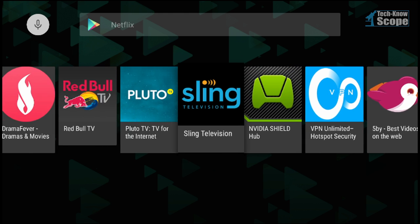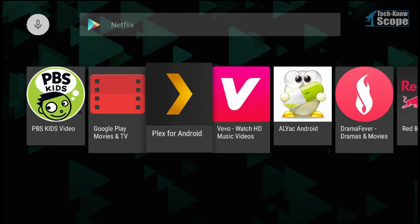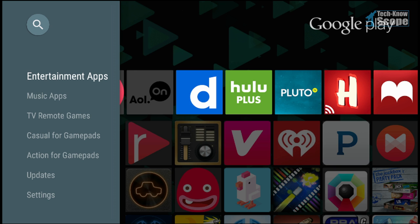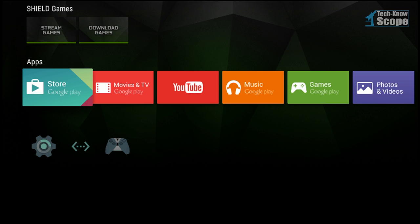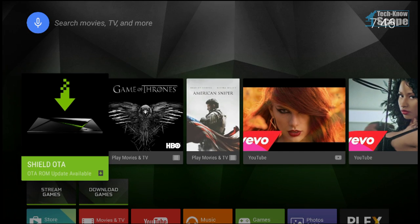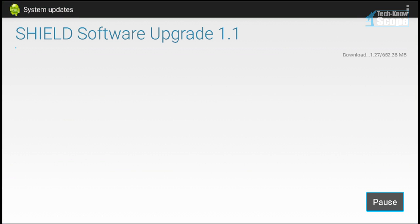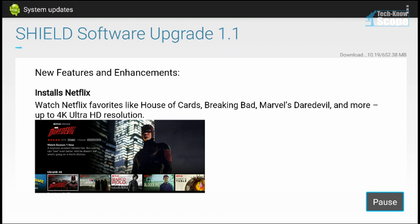People completely skip over the fact that on Android phones and tablets, you normally have to search for the apps you want. Now I know there's no way they released this device without Netflix capabilities, so my last option is to run the Shield OTA over-the-air update. And there it is — it installs Netflix. And look at that, unlike the Nexus Player, it has 4K Ultra HD resolution.